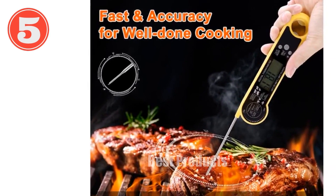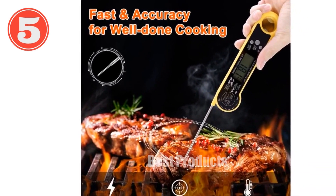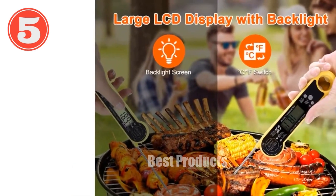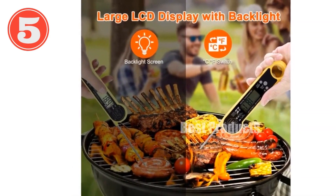The food-grade stainless steel probe ensures precision readings for perfect cooking of any meat, from beef to chicken. Its innovative foldable probe design provides easy storage, while the magnetic back and hook offer convenient placement options.